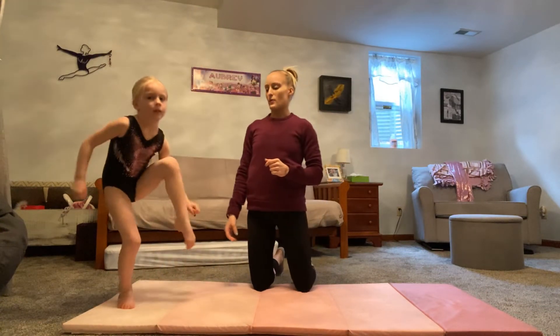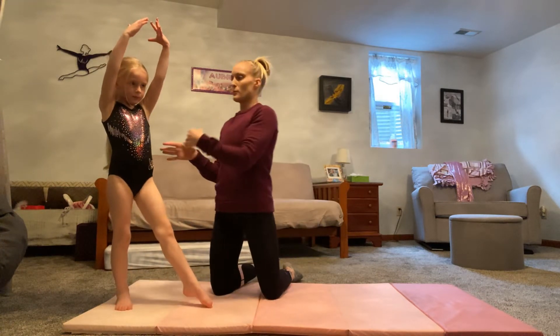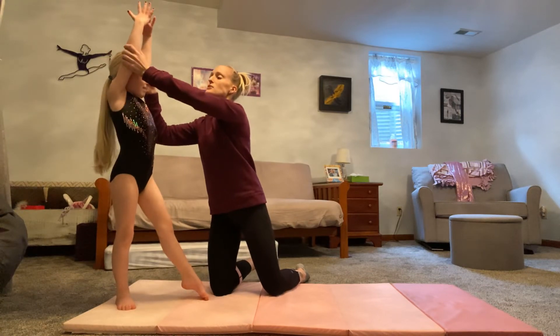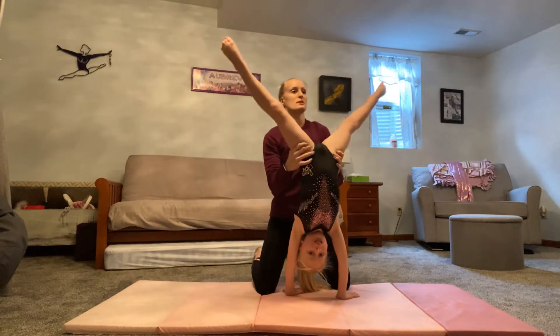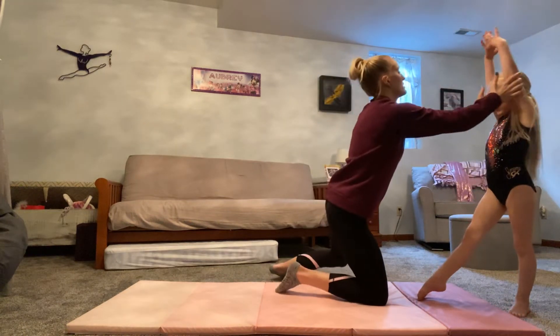Arms starting where? We've got to glue our feet to the floor. Tall squeeze, hide those ears, kick straight over your head, turn those hips in the middle, put your bad foot down first, and arms never leave your ears.